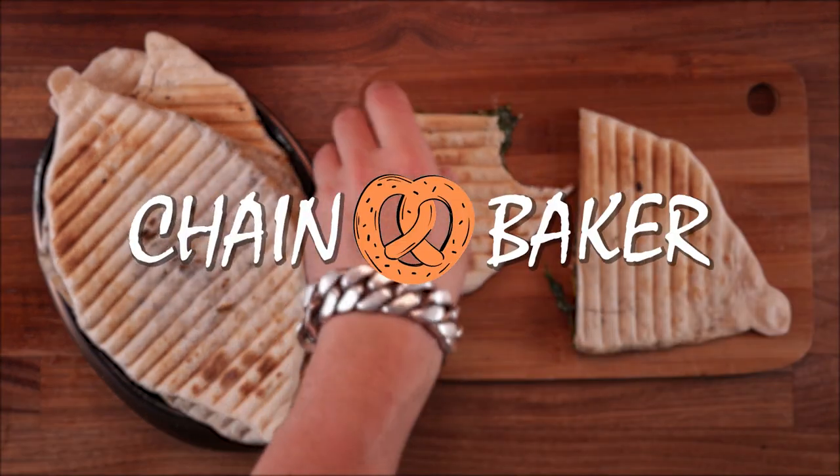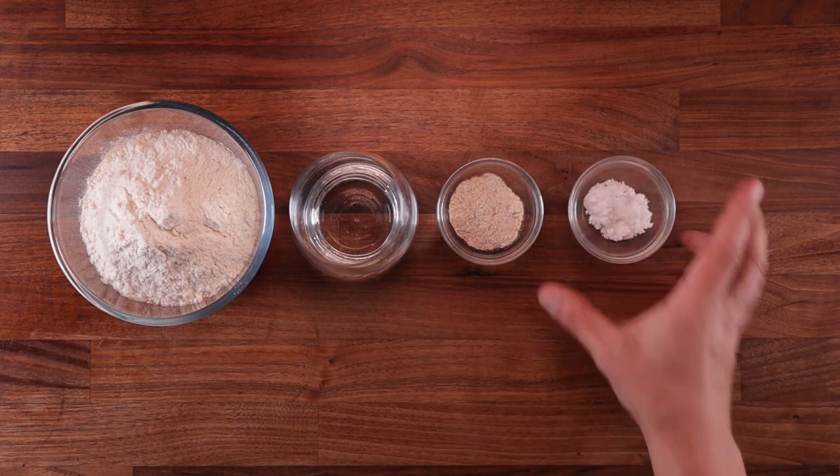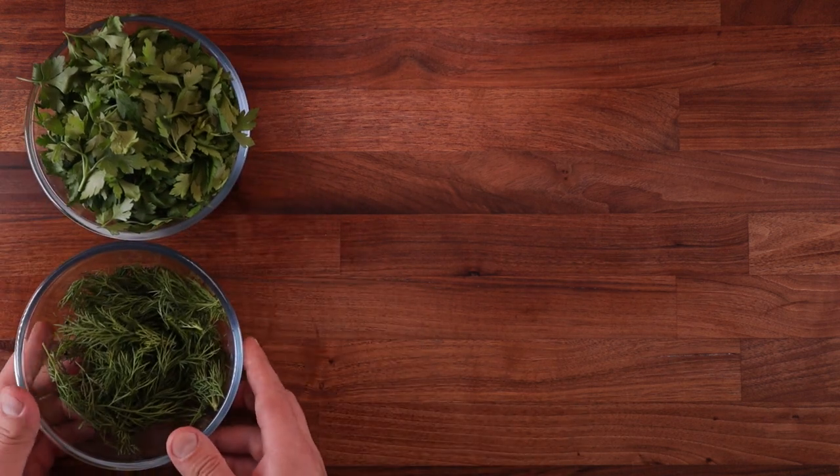Let's get to it and see what we need. For the dough, we need some strong white bread flour, some water, wholemeal flour, salt and a bit of oil. As it's an unleavened dough, we don't need any baking powder or yeast or anything like that.